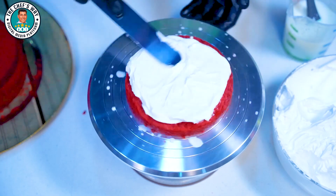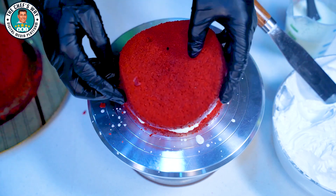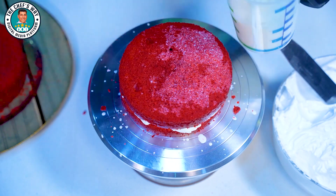For the cream, we will use 300 ml of milk and 300 ml of whipped cream. We will add 100 grams of cream cheese and vanilla essence. This way your cream will be ready.